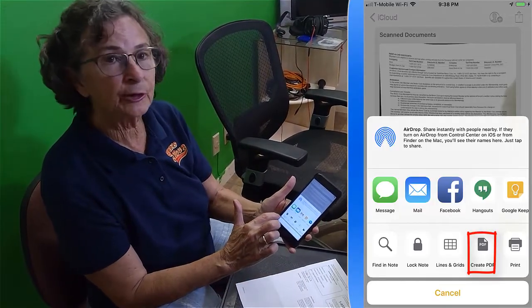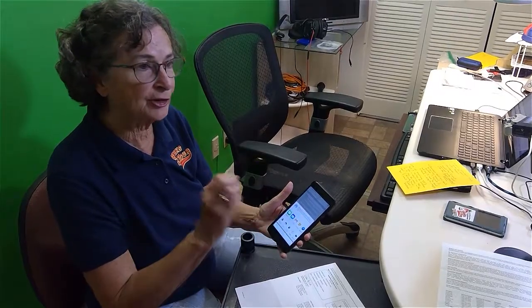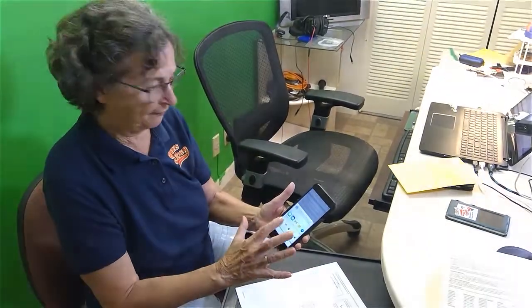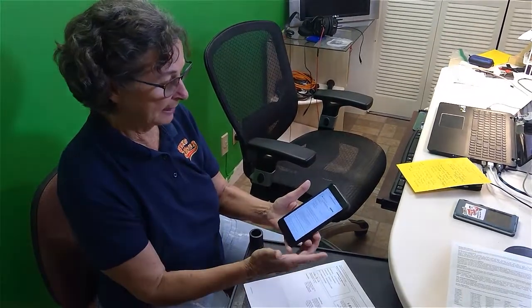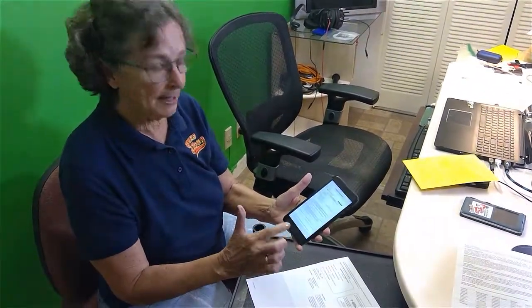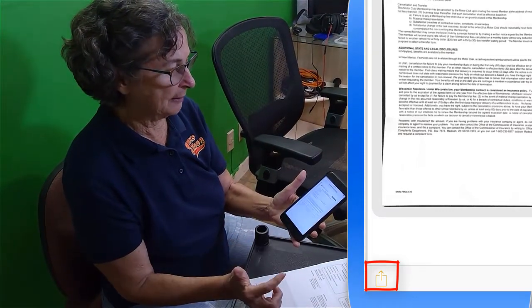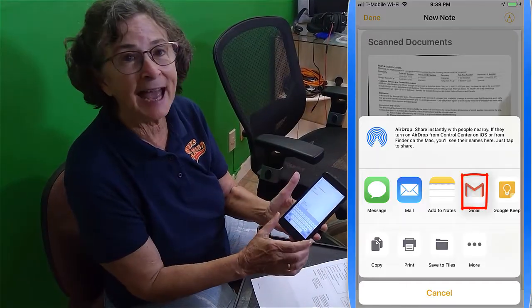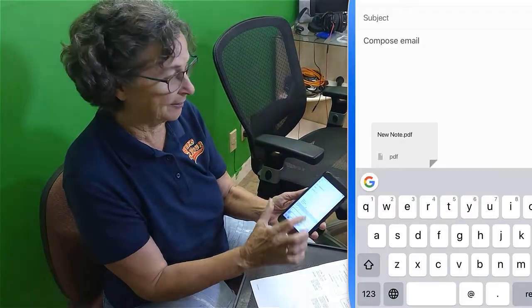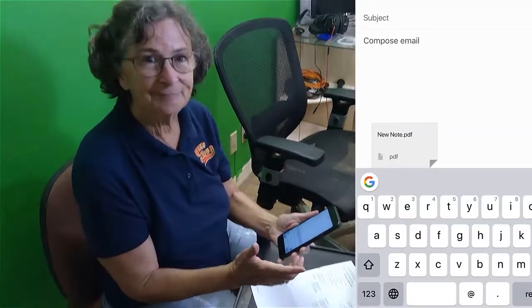Tell it you need to create a PDF. The first four pages is just a note file — create a PDF, and it does it. Now I need to email that. I tap share, I tap email, and that PDF file has been attached to this email. Pretty handy.